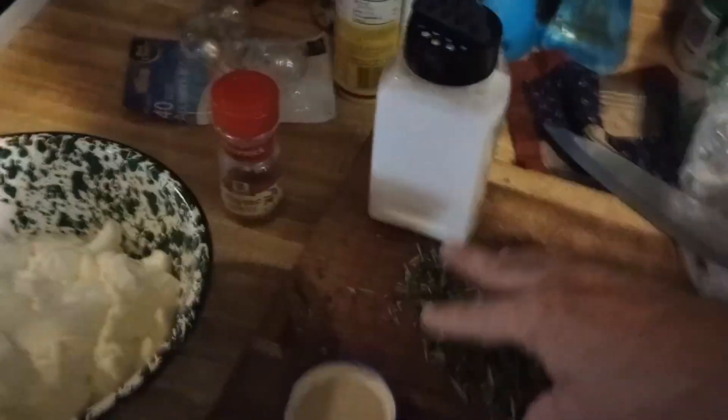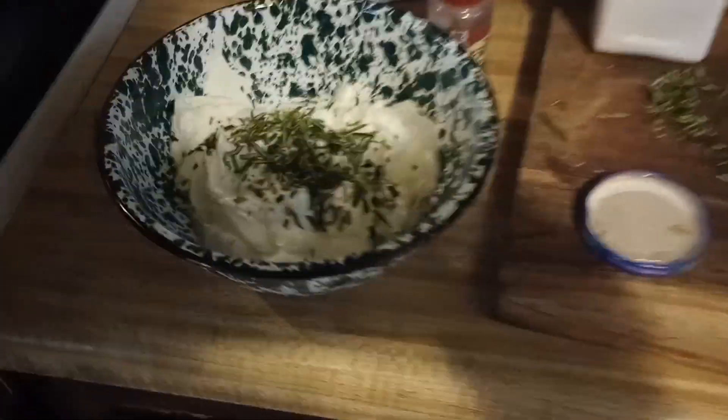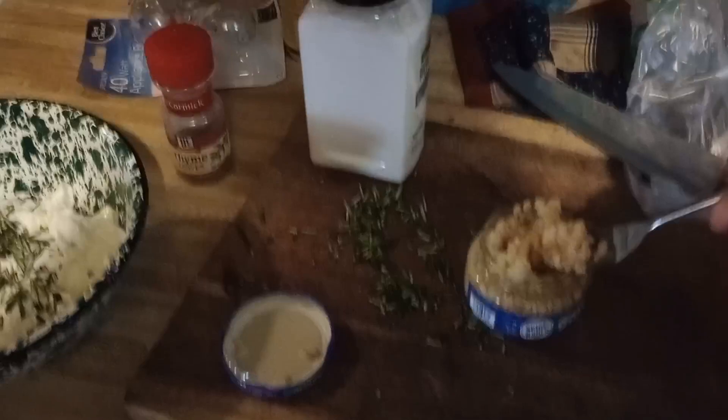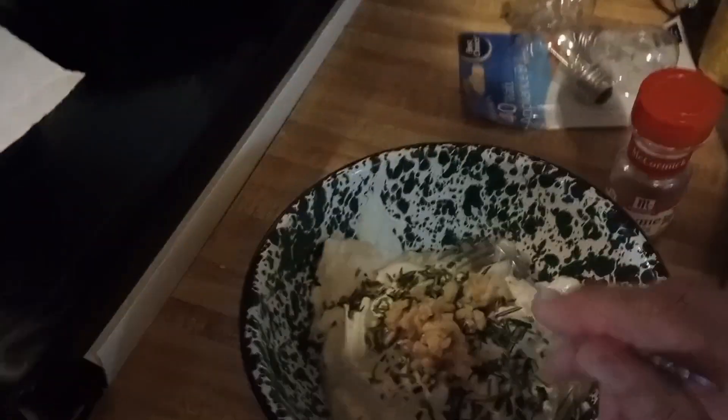All right, we're gonna start with about a tablespoon of rosemary. I didn't get a spoon — I decided just to fork it. Put some minced garlic, chopped garlic in there, make a mess everywhere first.